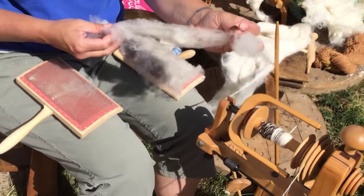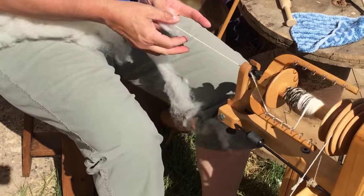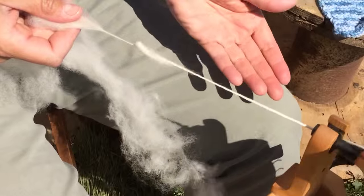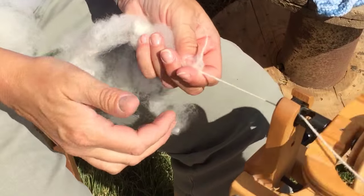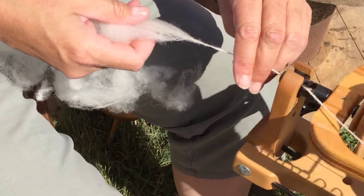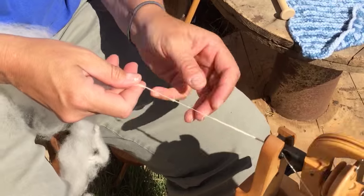This is a great way to hand card and then start the spinning process. So from the rolag I'm going to spin. I'm going to join this — it's not the best join — but I'm going to join this to what I am already spinning. So you're just spinning the rolag right into that yarn that's already being spun. I'm just spinning it in.